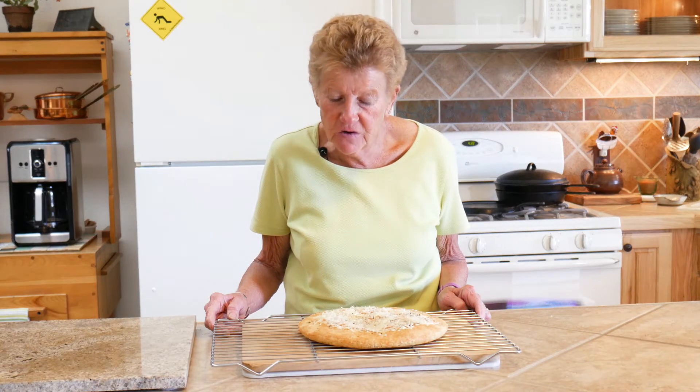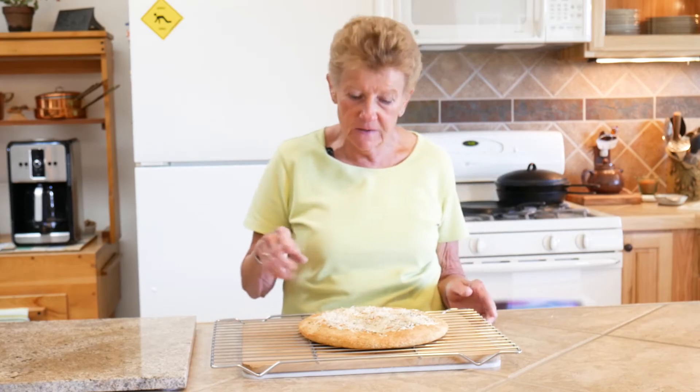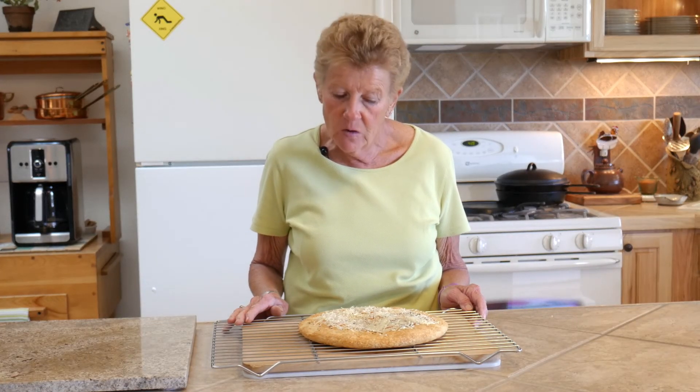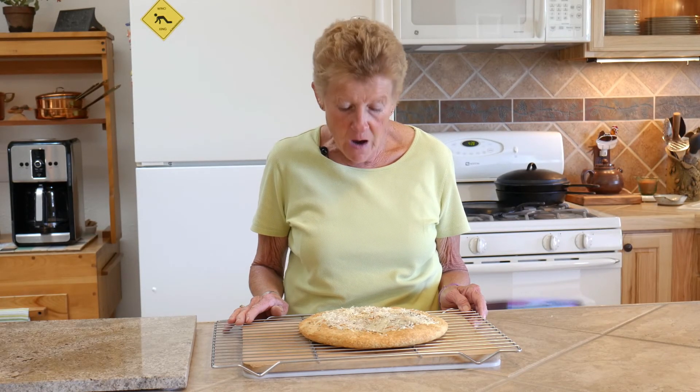As you can see, this focaccia bread got done. The last five minutes of baking, what I did is I sprinkled it with some freshly grated Parmesan cheese. We're going to let this cool a little bit and then have it with our dinner.